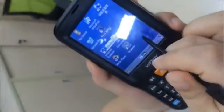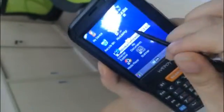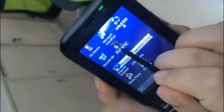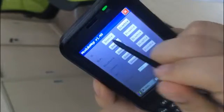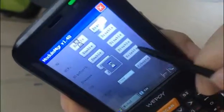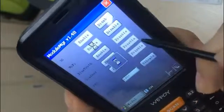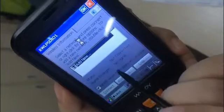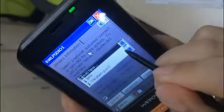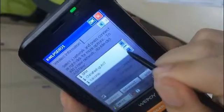Let me show you how to set up scan and how to set up Wi-Fi. Create this application and enable 3G Wi-Fi. When you quickly enable Wi-Fi, this interface will come out.